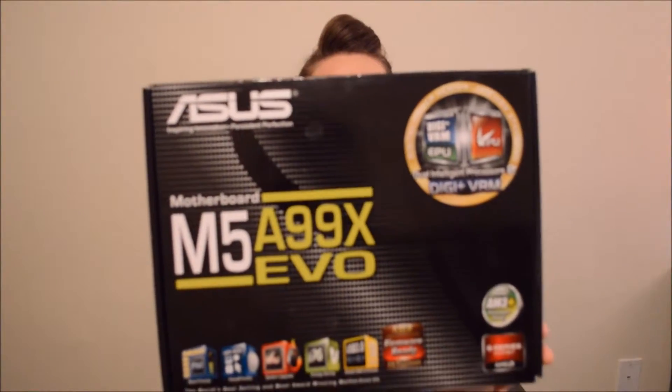So let me show you the parts that we got in the mail today. I am getting a second hard drive, which is an 840 — it's a 256 gig SSD, solid state drive. New motherboard, which is so cool. I'm very excited about this, and it's so pretty on the inside.